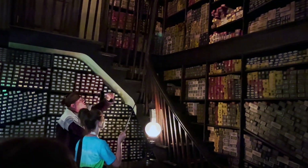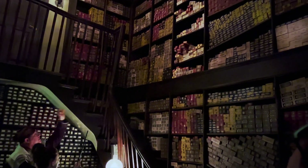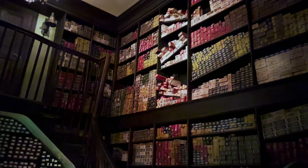So simply give your wand a swish and a flick and say, Wingardium Leviosa. Wingardium Leviosa. Yes, and we have a purple wand. Well, that is definitely not your wand.